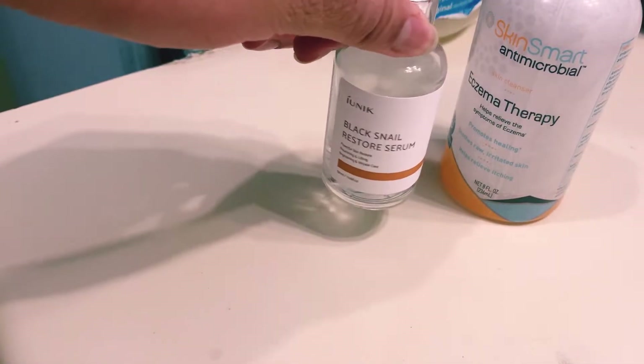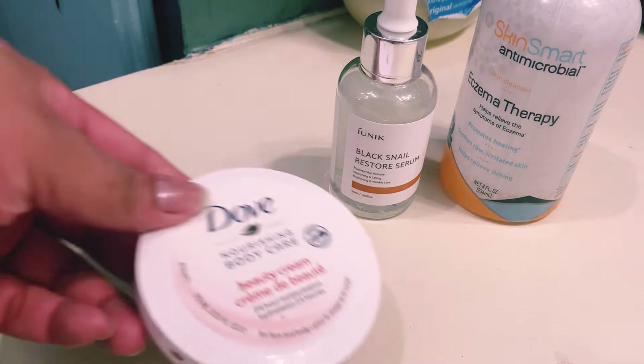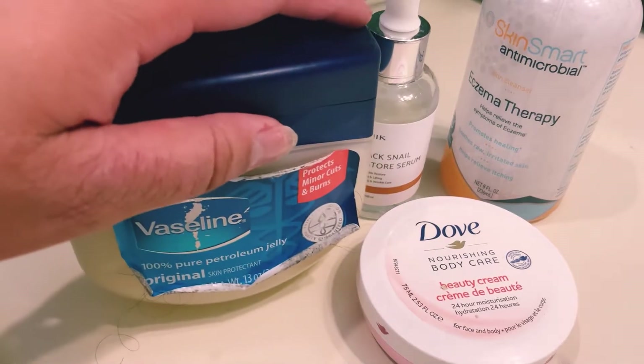So I'm going to use my eczema therapy spray, a serum, a Dove lotion, and then slather on some Vaseline — petroleum jelly.